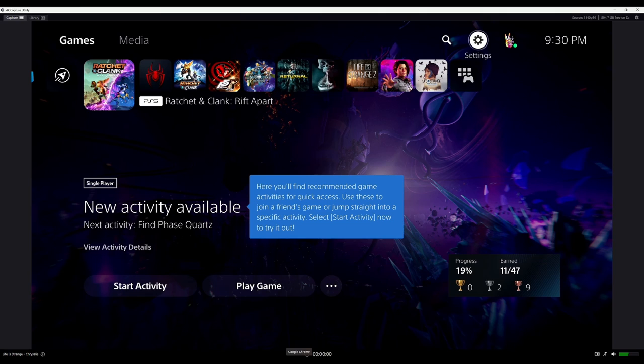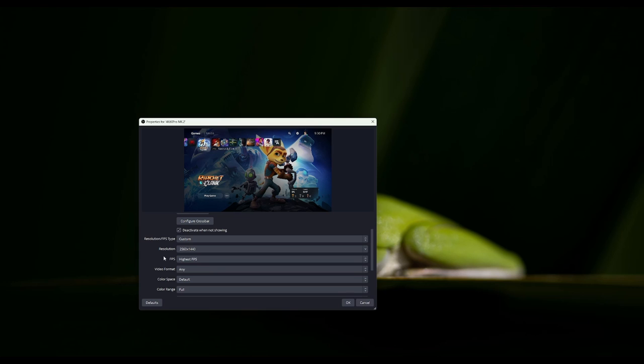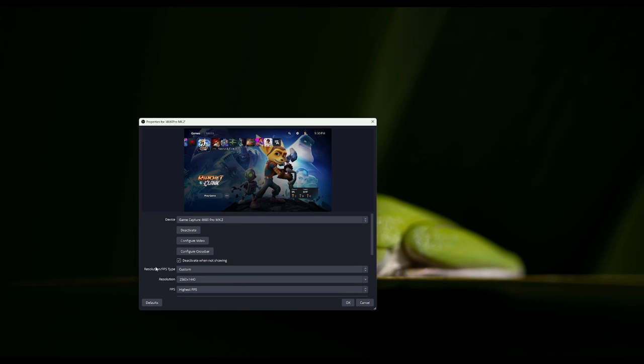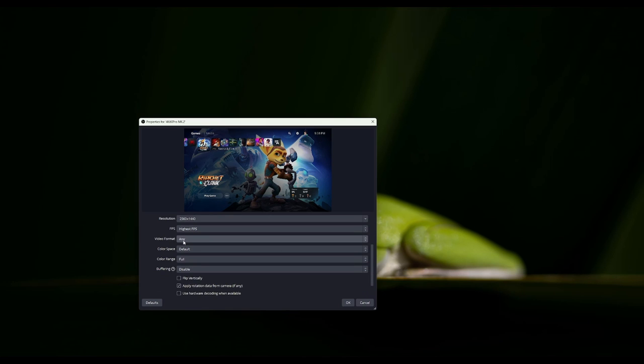When I do that, you're going to see everything looks normal. For capturing standard non-HDR content, you can leave your video format as Any, your color space Default, and your color range however you have it set up on your console — mine is Full. Now the reason why you see Custom is because mine is doing 1440p. I'll leave it at 1440p. My FPS is the highest FPS it can capture, the color space is Default, my video format is Any. This is very different when I'm running it in HDR.